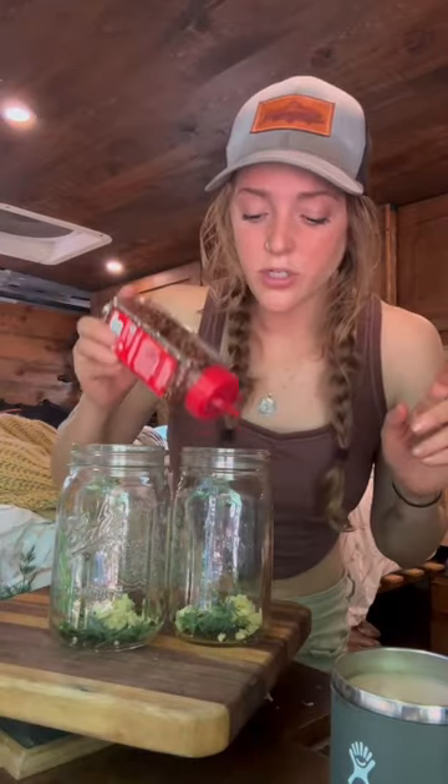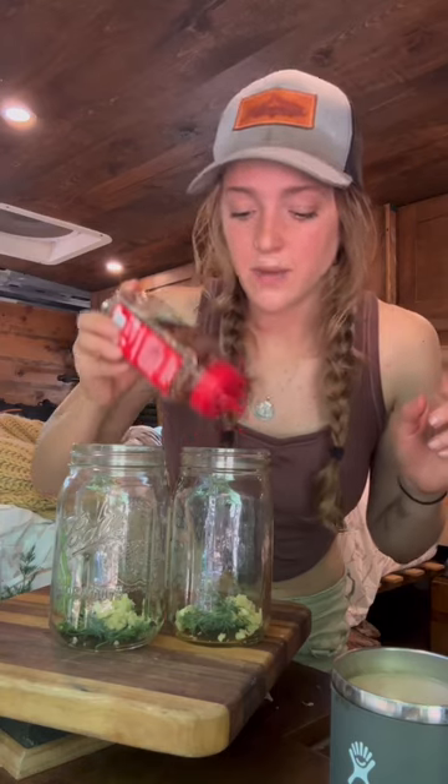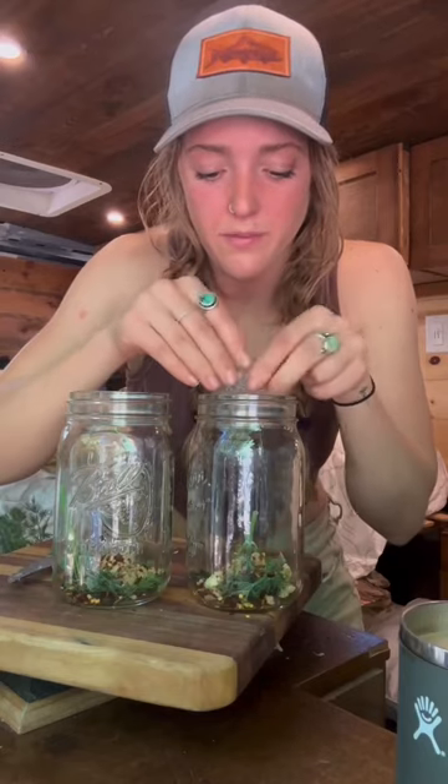Half a teaspoon of peppercorns and some crushed red pepper. I like mine a little bit spicy. One crushed up bay leaf. Now you just cut your cucumbers up and put them in your jars. I'm adding a little bit of mustard seed to just one jar because I like it sometimes.